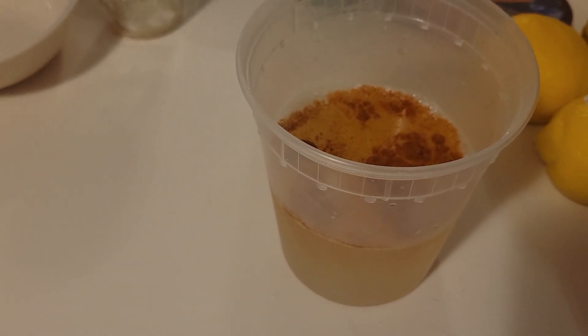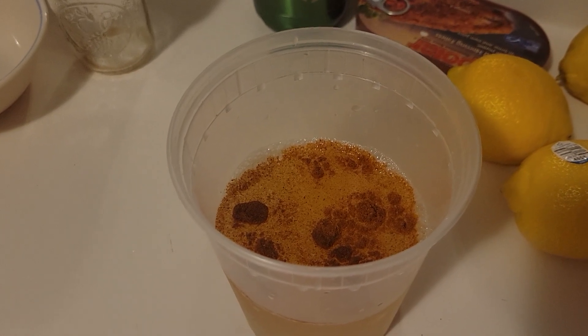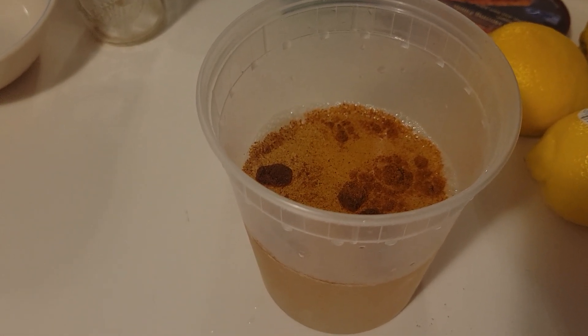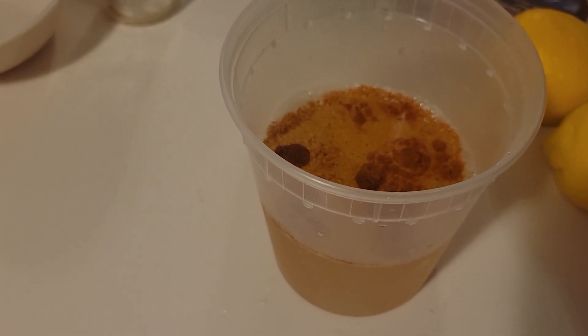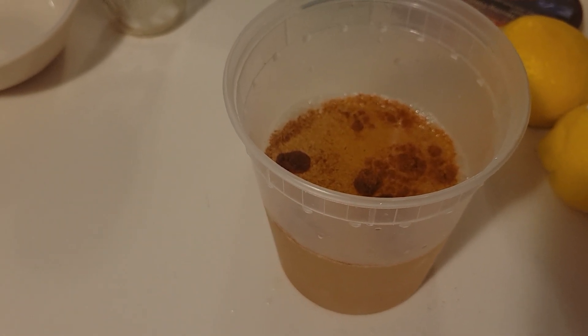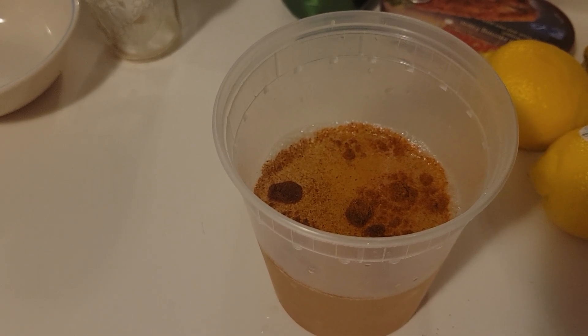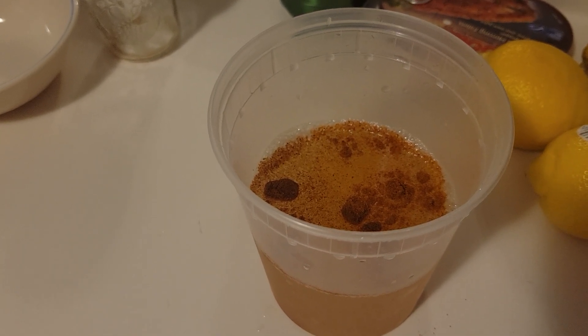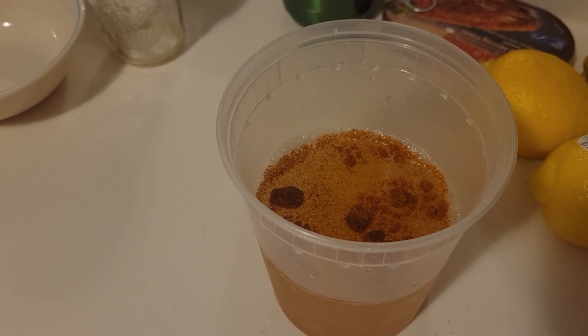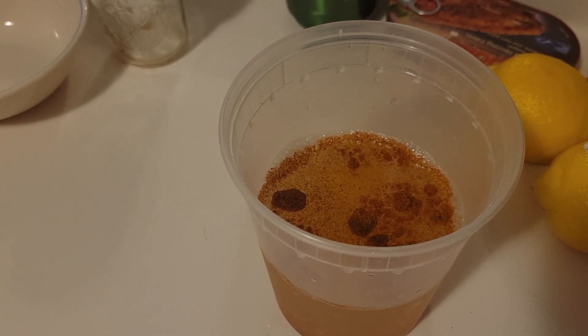Now, one lemon has two carbohydrate grams in the juice. I'm not sure how much the lemon itself has, but the juice has two carbohydrate grams. A teaspoon of cayenne is whatever it is — I'm not sure. But so far this whole meal, including the four eggs, the six pieces of steak, and the liver, has maybe five or six carbohydrates total. I'm not sure what the teaspoon of cayenne pepper adds.